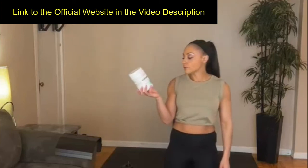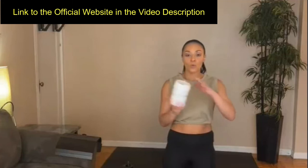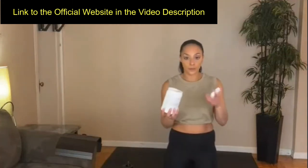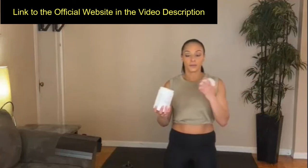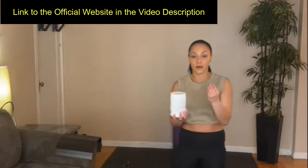This is vegan, non-GMO, gluten-free — all that good stuff. It's a powder with a strawberry flavor. You take it out of the scoop, add it to your water, and chug it because it's going to create a gel-like texture. That's the psyllium husk — that's what that does.